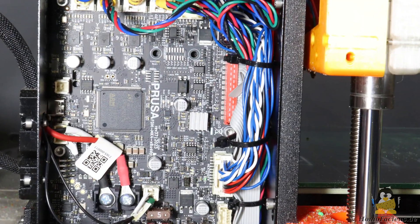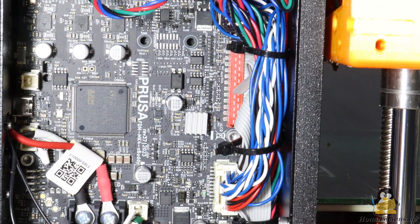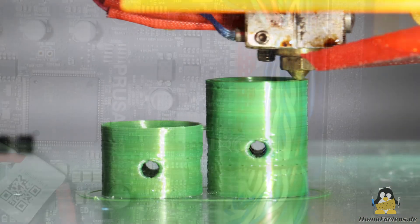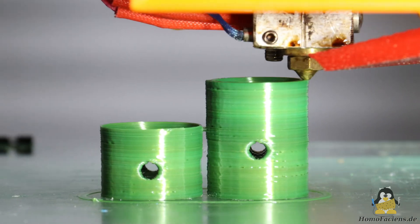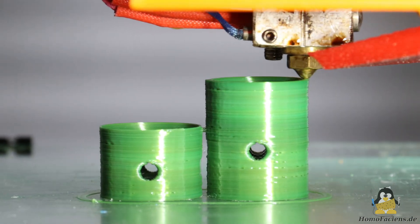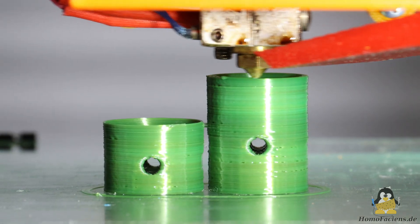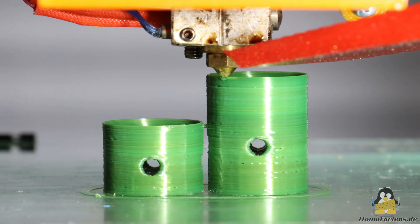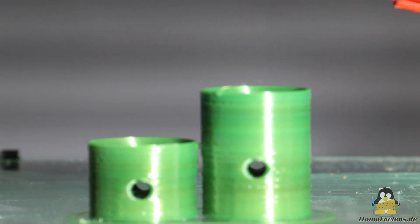Nonetheless, I glued a heatsink to the driver chip, simply because cooler is better for electronics. With a higher phase current, a higher material throughput can be achieved and the retraction speed can be set to a higher value. All in all, the granule extruder is now working very well and I have started to do more than just test prints.